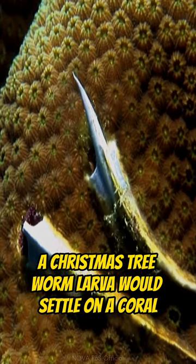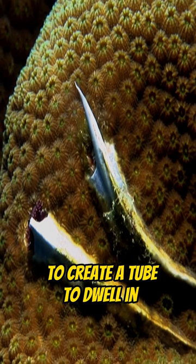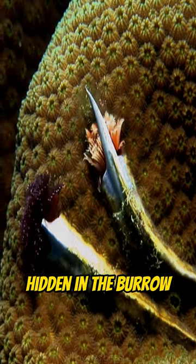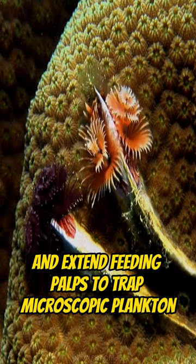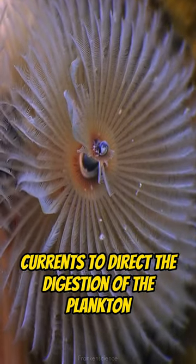Right after hatching, a Christmas tree worm larva would settle on a coral and begins to burrow into it to create a tube to dwell in. This allows it to keep most of its body hidden in the burrow and extend feeding palps to trap microscopic plankton. From here, the cilia would create water currents to direct the digestion of the plankton.